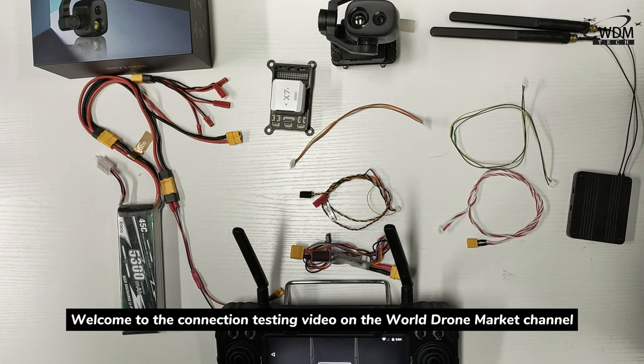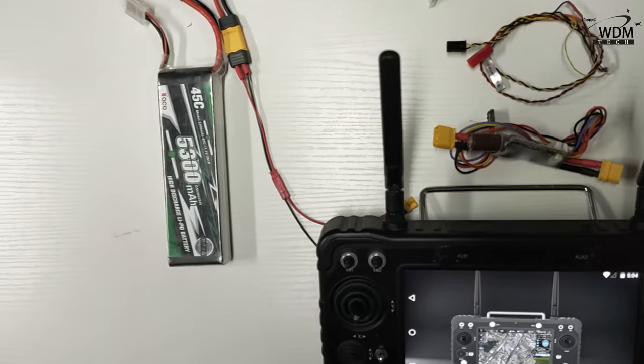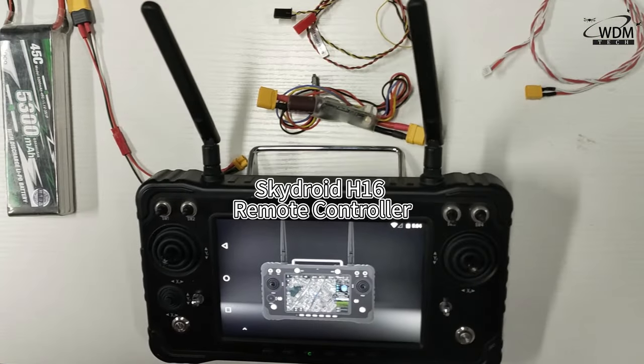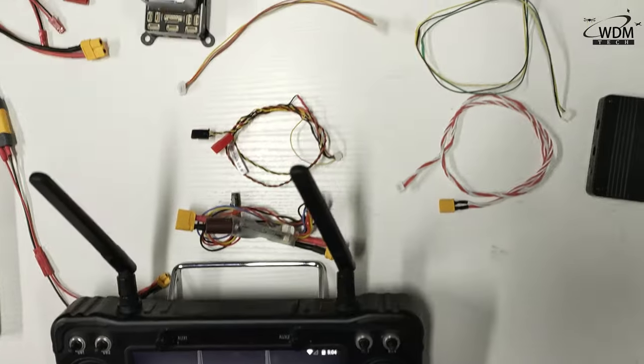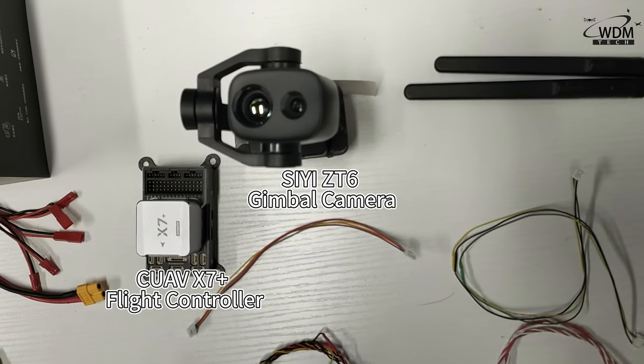Welcome to the connection testing video on the WorldZoneMarkets channel. Today, I will conduct a connection test using the Skyjoy H16 remote controller, CUAV-X7 Plus flight controller, and the CE-ZT6 gimbal camera.